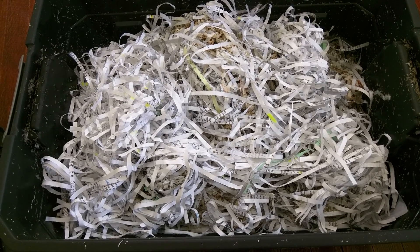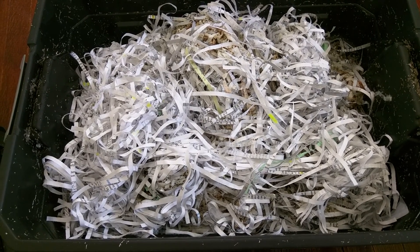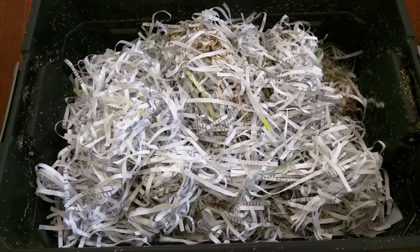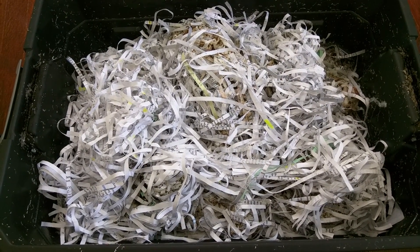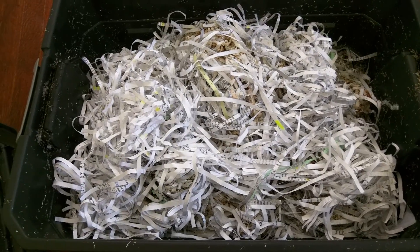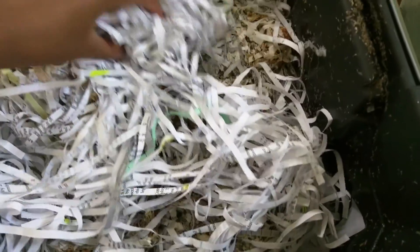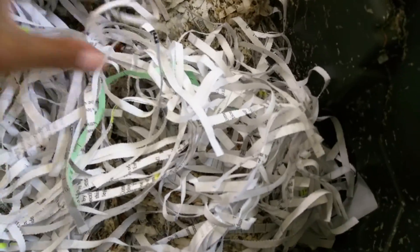I opened it up and moved some things around to see if I could smell a foul smell, and yesterday it smelled a little bit like ammonia — just a tiny bit — but today I don't smell anything at all, which is great. So that means I don't have to worry about the anaerobic bacteria in here anymore.